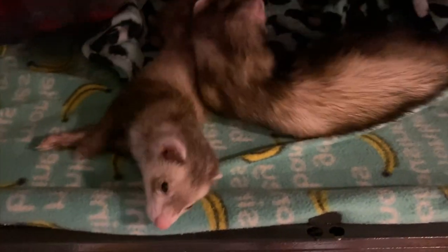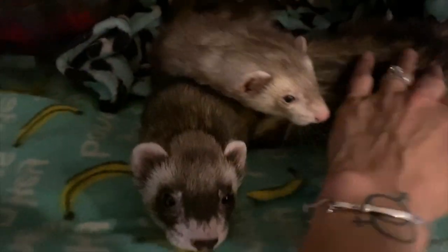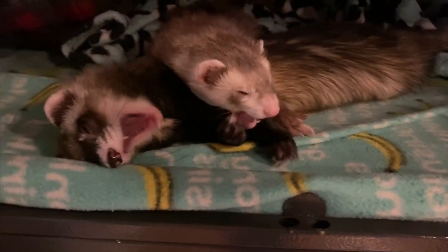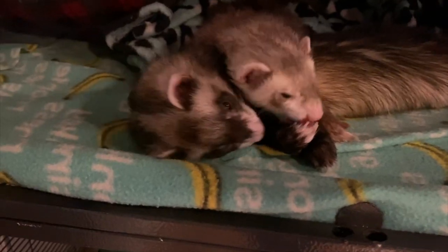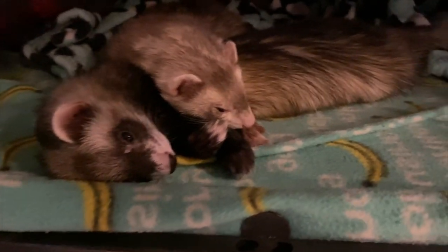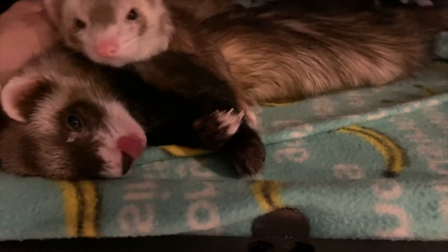Oh, you two are so sweet. You love your brother and your sissy, you loving babies. Oh, my little baby, look how cute. Oh bear, that is dramatic. Oh bubblicious, oh my goodness. What are you two doing? He's so sweet.